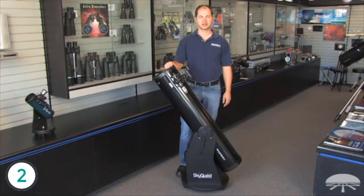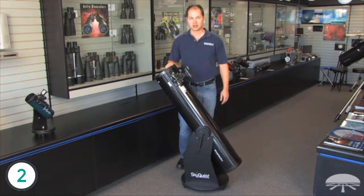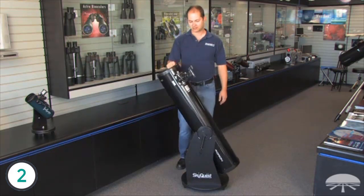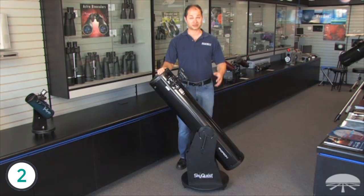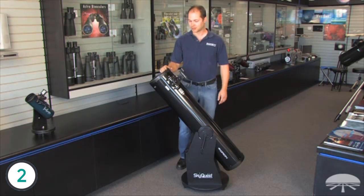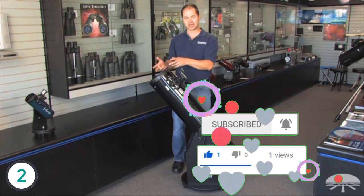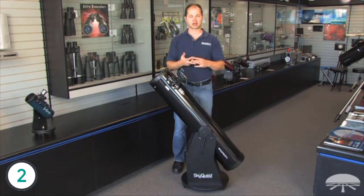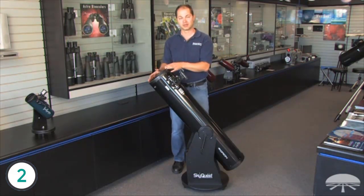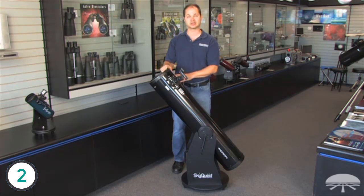Hello, I'm Ken with Orion Telescopes and Binoculars, and in this video we're looking at the SkyQuest XT-8 Classic Dobsonian Telescope. It's an 8-inch reflector on a Dobsonian base — left and right, up and down, very simple movements, very easy for beginners to use, with no complicated polar aligning necessary. It's a great telescope for the family or beginner. 8 inches is big enough to see all sorts of detail — not only the moon and planets, but deep-sky objects like nebulae, galaxies, and star clusters are all within reach. It always helps to get away from light pollution, but there are thousands of objects available in the night sky within reach of a telescope like this.